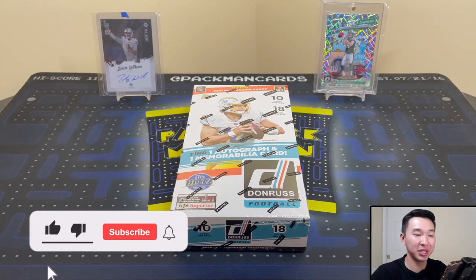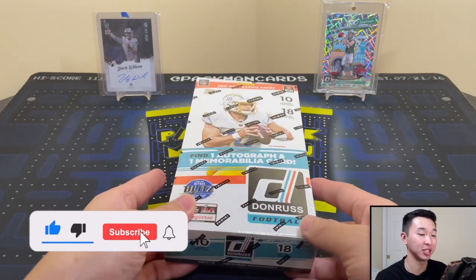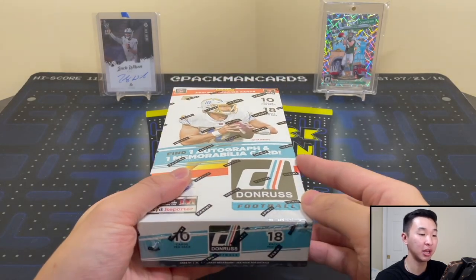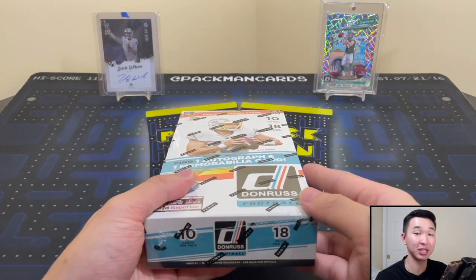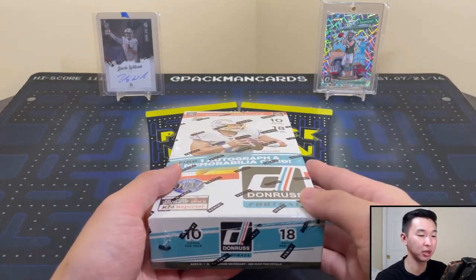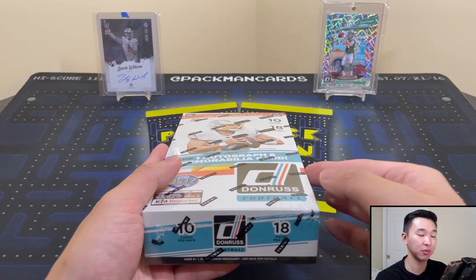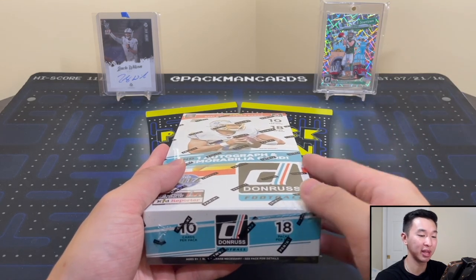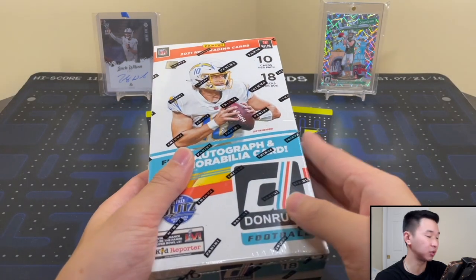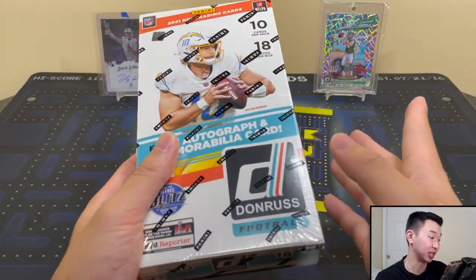What's going on guys, welcome back to a new video. Today we have a very fun new product review — this is 2021 Panini Donruss football. This is one of the flagship sets for football, a lot of stuff you can find, very fun one. If you guys like these videos, as always drop a like, it helps us out a ton. Also subscribe to the channel if you want to see more videos like this one.